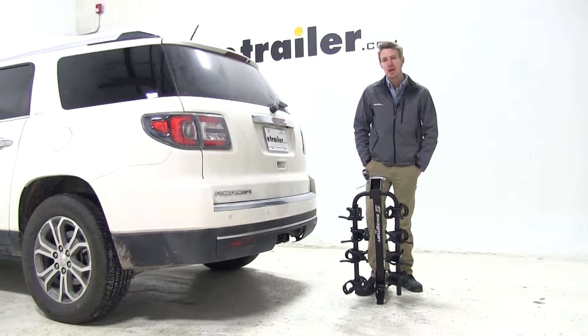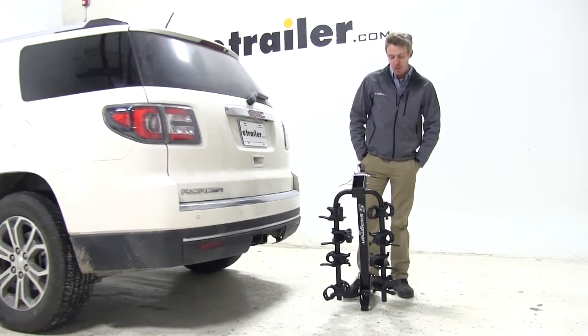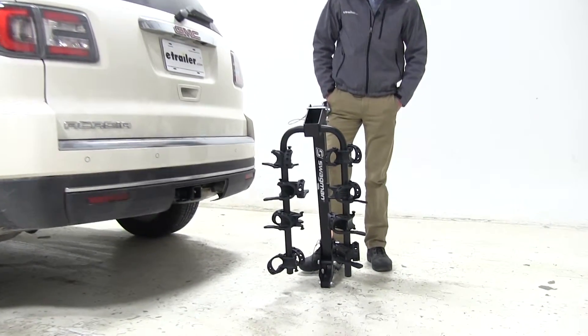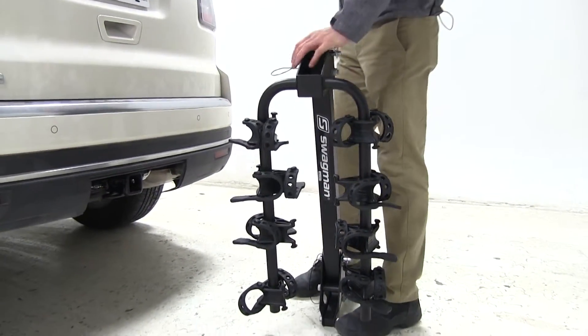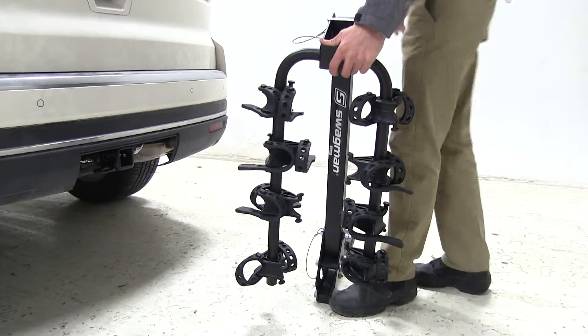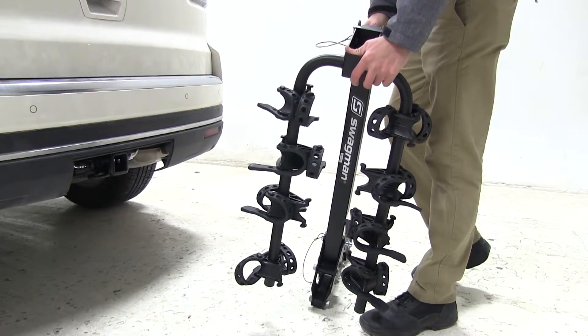Today on our 2015 GMC Acadia we will be testing the Swagman Trailhead, that's part number S63380. It's a tilting bike rack and it holds four bikes and can be used for inch and a quarter or two inch hitches.